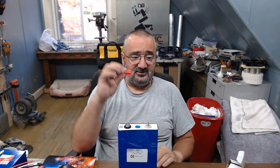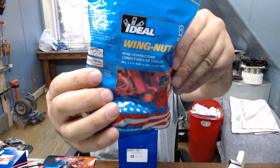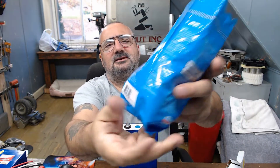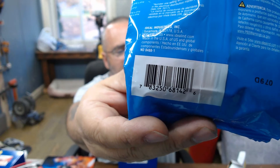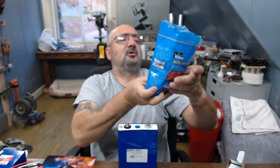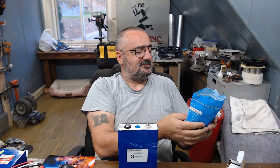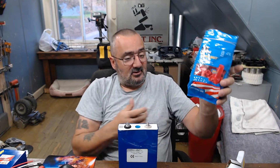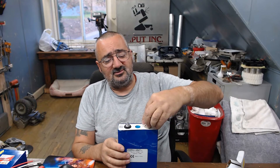What I decided to do is use a wing nut. This is an electrical wing nut — the Ideal brand high-leverage wing nuts, sold here in the States at your favorite big-box store. The UPC code is 8 3 2 5 0 6 8 1 4 2. It says wire connectors, minimum 18 AWG to maximum number 10 AWG. Anyway, I thought I had an idea.